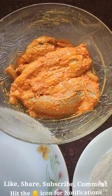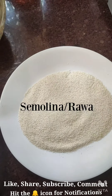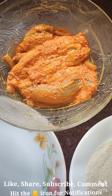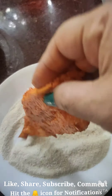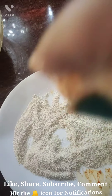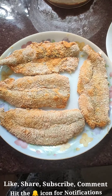Now I'm going to fry these Bombay ducks. Before I fry, I need to coat them with semolina. I'm coating them well. I've coated my Bombay ducks with semolina and they're all ready to go in the pan.